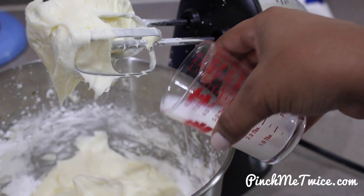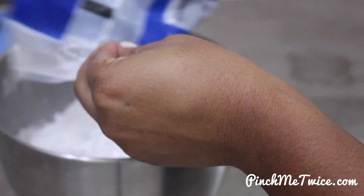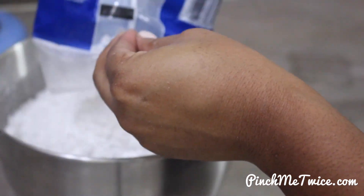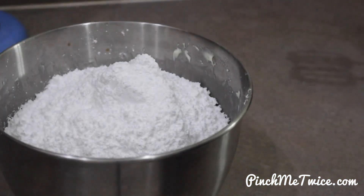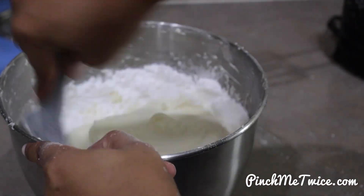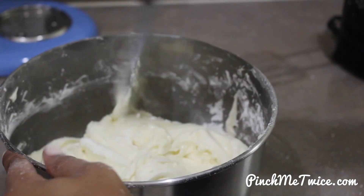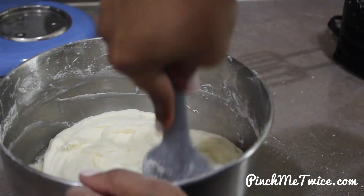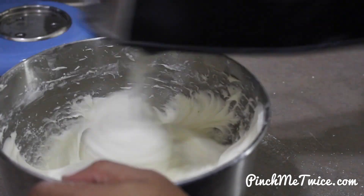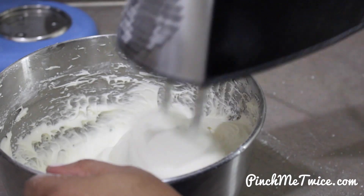Then we add in a little bit of milk and continue to beat on a high speed. Then add in the rest of the powdered sugar and a bit more milk. If you are using a hand mixer to make this frosting, you're going to have to crank it up and beat the ingredients until the consistency of the frosting is silky smooth.